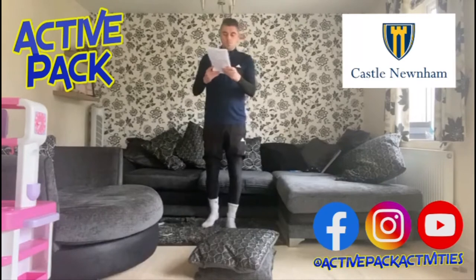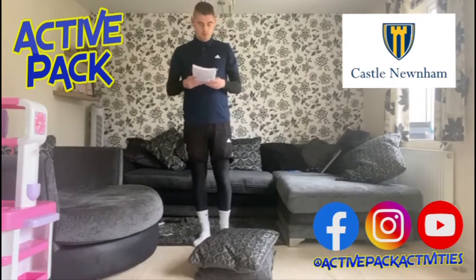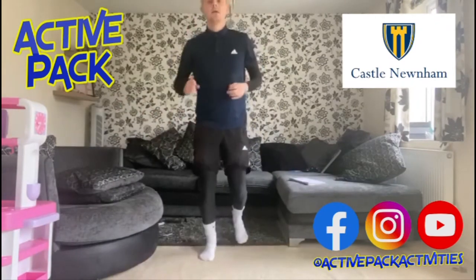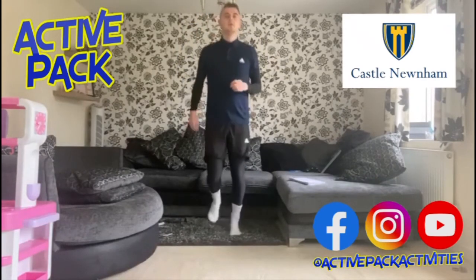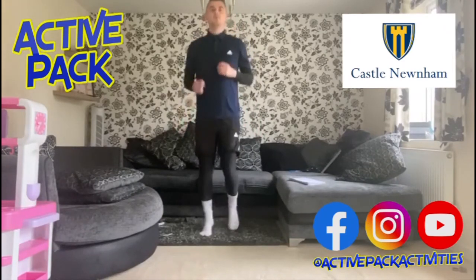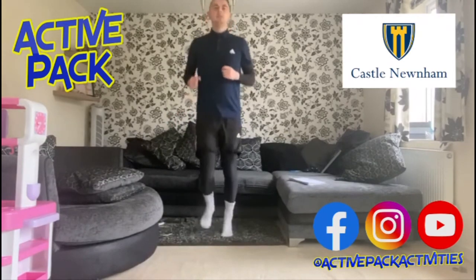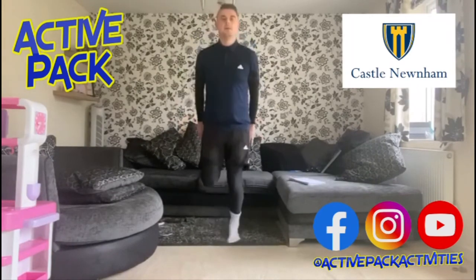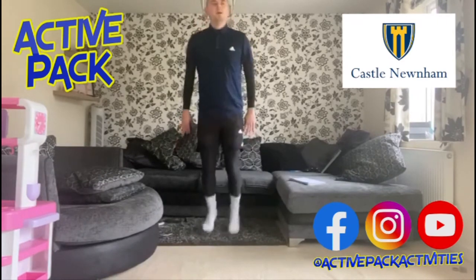Make sure you've had a warm-up and have a drink on board. I've got my pillows here for one of the exercises. Starting with jogging on the spot as a warm-up — pumping those arms. Go check out Active Pack, lots of good videos there. I'm sending you one video a week and he'll be working on some too. Jogging on the spot, flicking those heels up at the back.